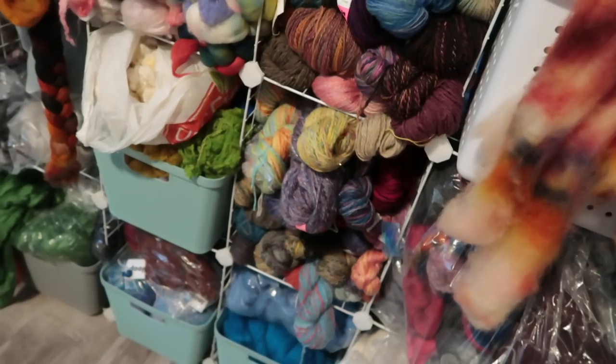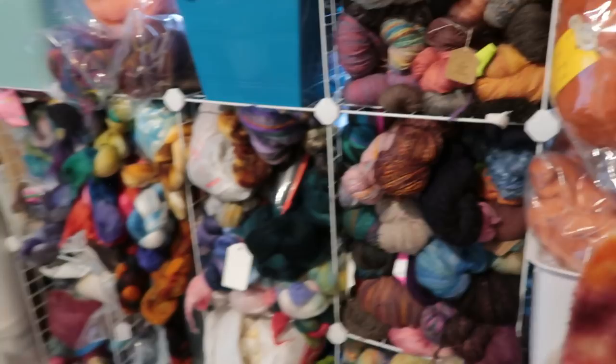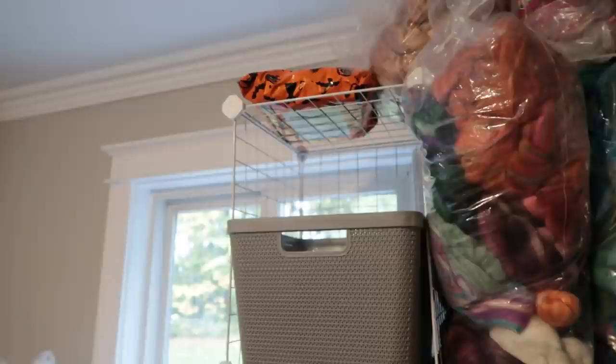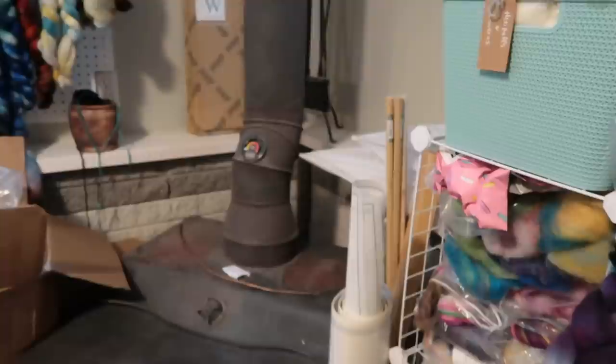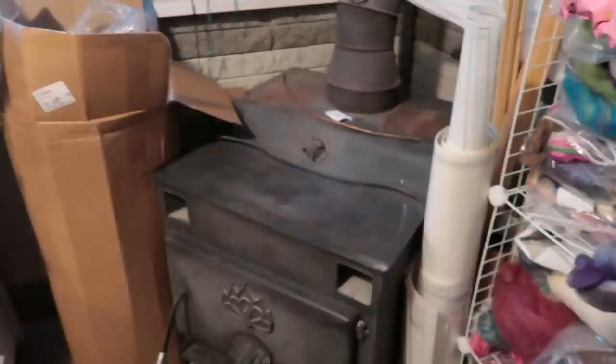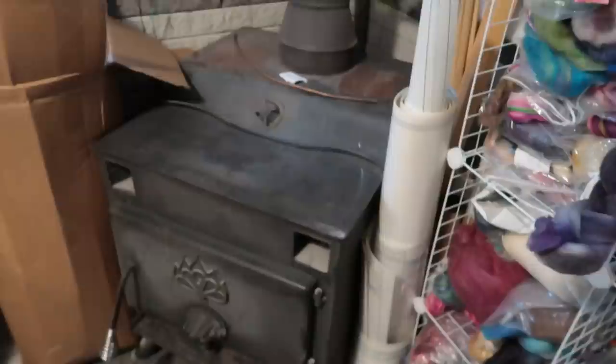Everything else is just fiber for bats and spinning. That is the honorific place where the paradise bag that's going to be the prize has its new home. Next is the wood stove — this is not in use anymore. We can heat our entire house with it, but it makes the house so dry that we haven't done it for a few years. Between the cube wall and the wood stove I have some weaving stuff.